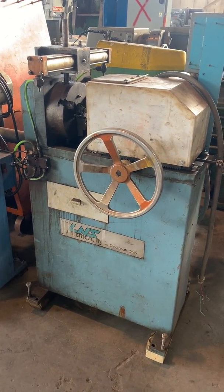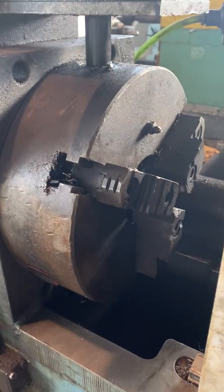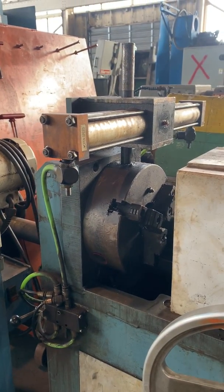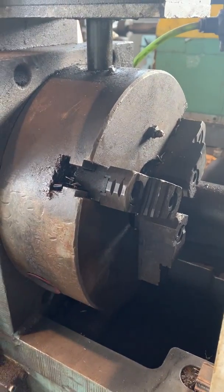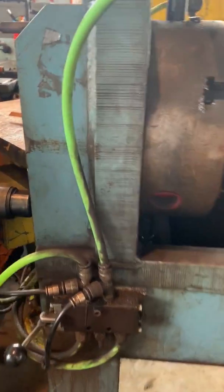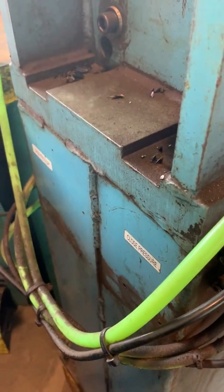This is a L&S chamfering machine. It's got a three-jaw chuck with air-operated open and close on the chuck jaws. It's sort of like a quick close device — just a lever here. You can see it says open and close.